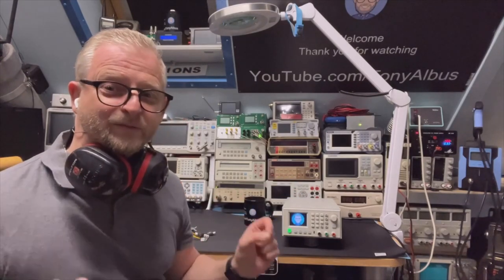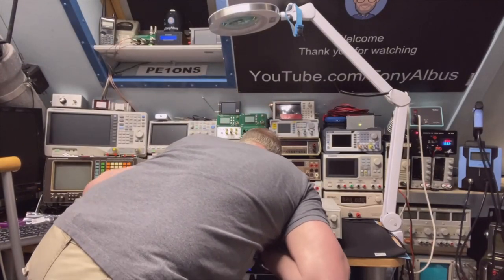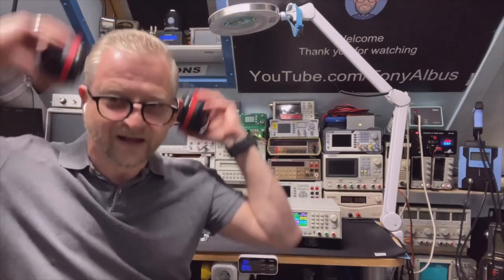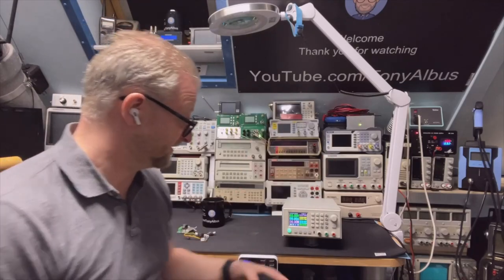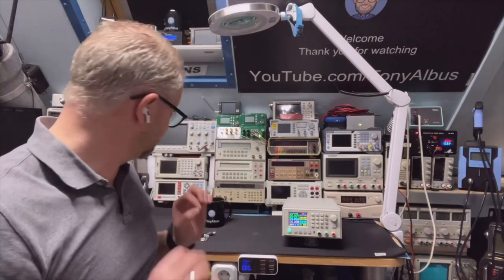But there is one thing — it is super, super, super noisy. So that's why I want to change it, because it is very uncomfortable having these fans on your head in the lab.